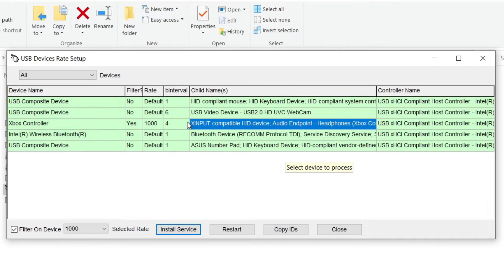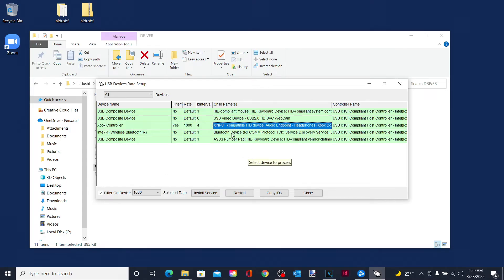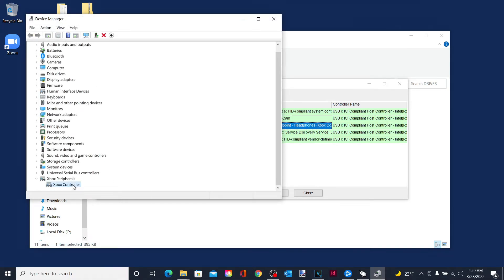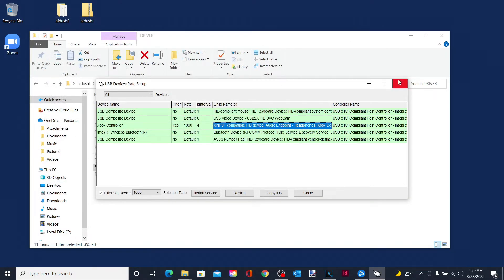And if for whatever reason it did not work and this turned red again, just go back to your Device Manager and uninstall the Xbox controller, and then just plug it back in.